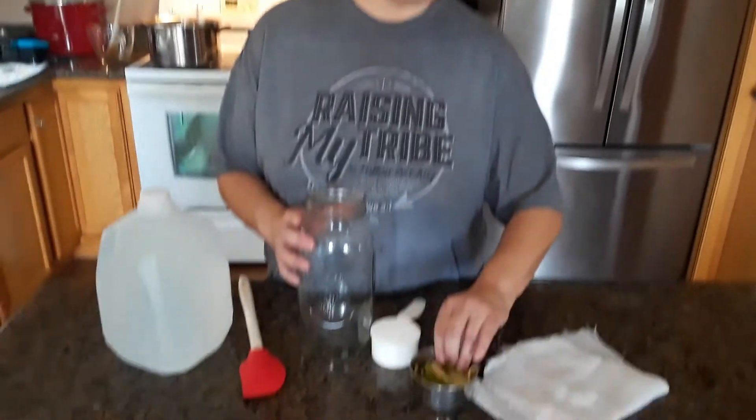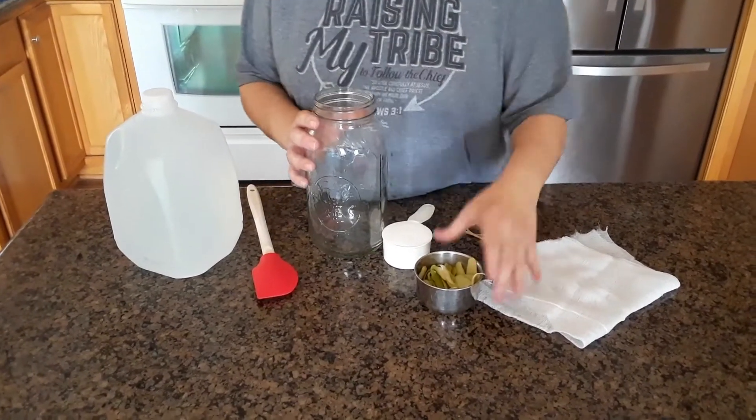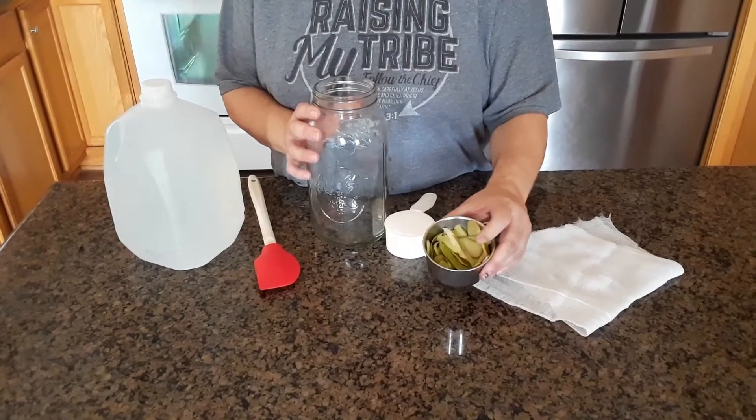Today I'm going to show you how to make pear cider vinegar. This is from the pears that we did with the canning video — how to can pears. These are just some scraps; I just have the peels.